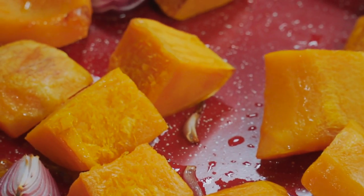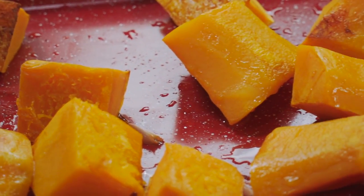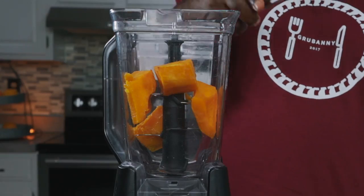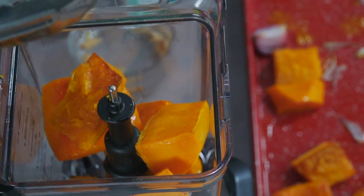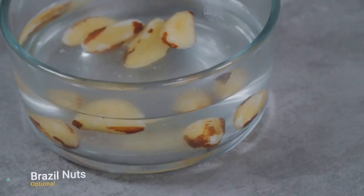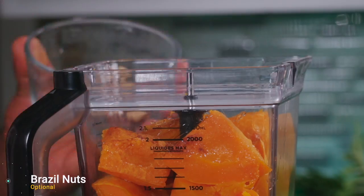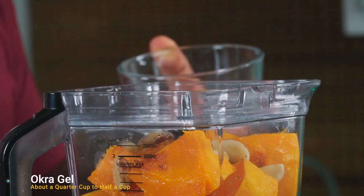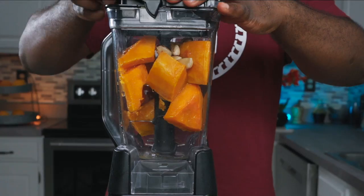Now we're gonna add the roasted butternut squash and onions to a blender along with some other ingredients and blitz it up. These are called brazil nuts and they've been soaking for about eight hours. Add some soaked brazil nuts to the blender along with half a cup of okra gel, and blend on high for about one minute.